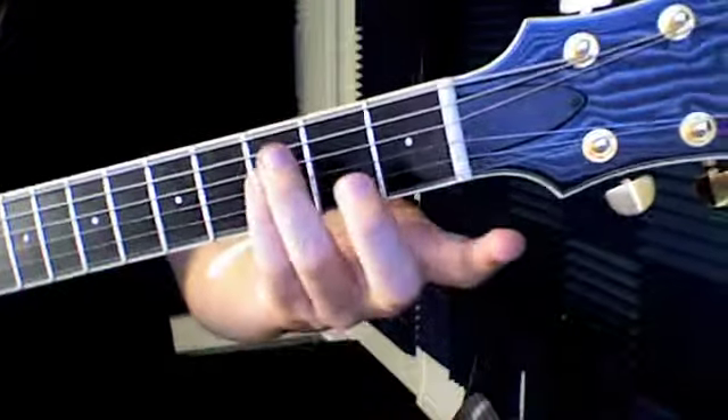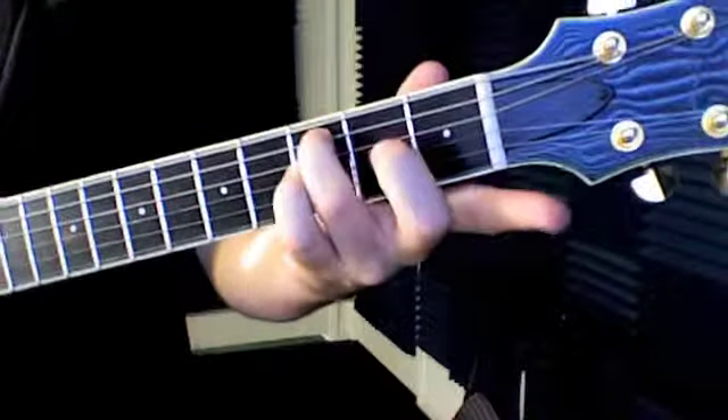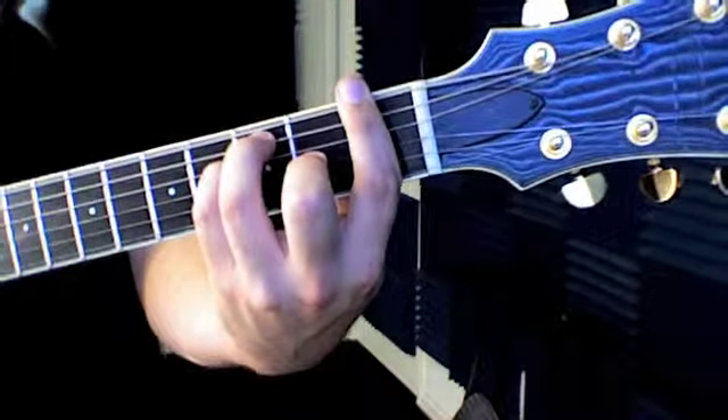The other way is to go the opposite — to put down this shape first: ring at the 3rd, pinky at the 3rd, middle at the 3rd, and then lay your index finger down behind them all. Then give them a strum, and that works too.